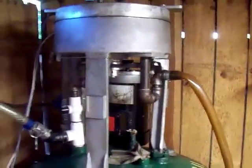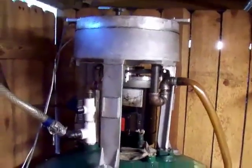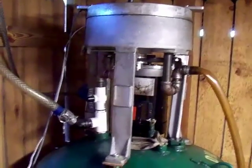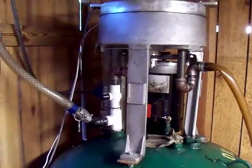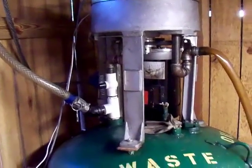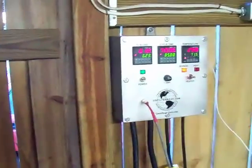Over to our centrifuge unit. This is an essential unit because it takes out a lot of things you just can't filter out with a filter. You can filter down to one micron and then put it through this centrifuge and you'll get a ton more goop out — you'll see that later on either in this video or in a short video later. The centrifuge is controlled by this controller right here.